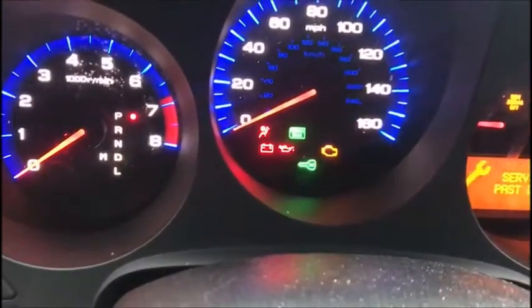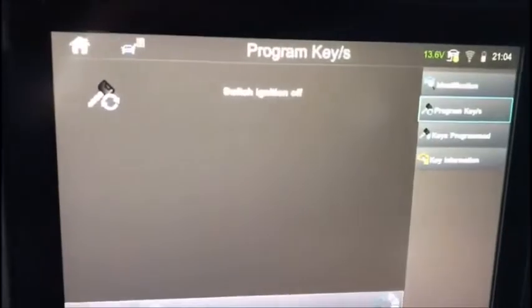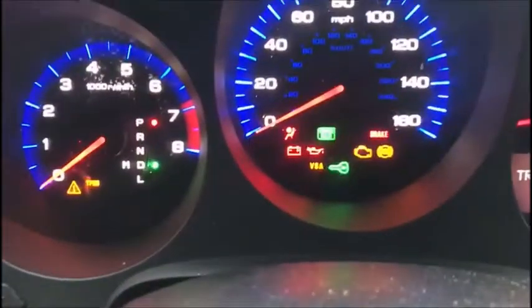There it is. Switch off, switch on with the same key. That light should blink for a few seconds then go out.